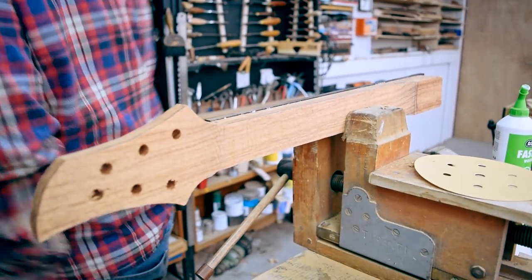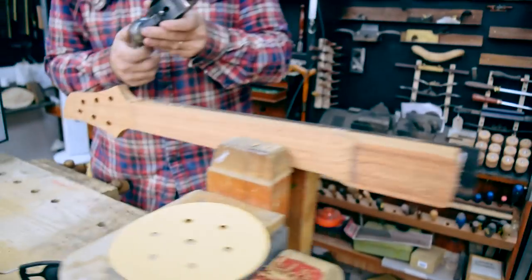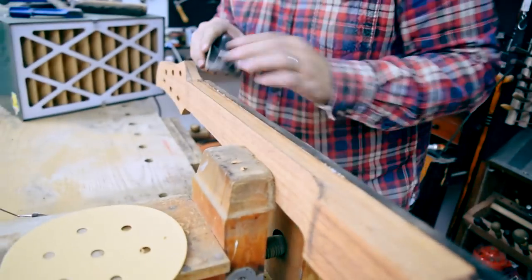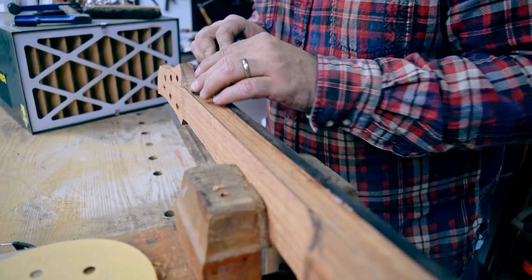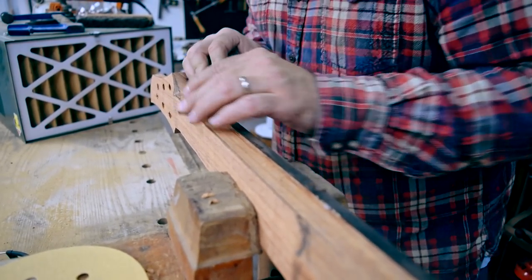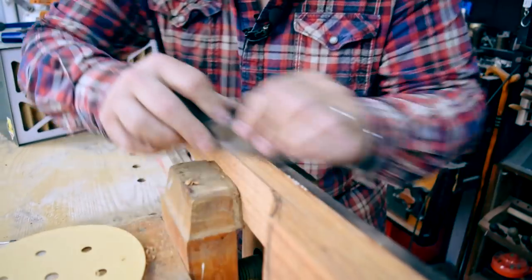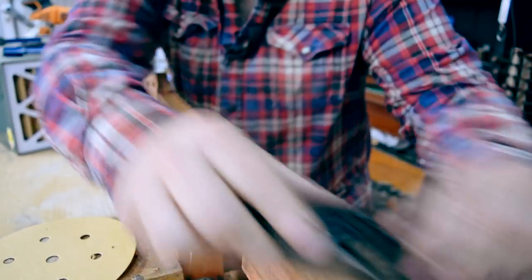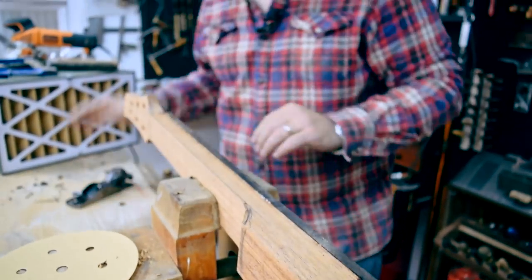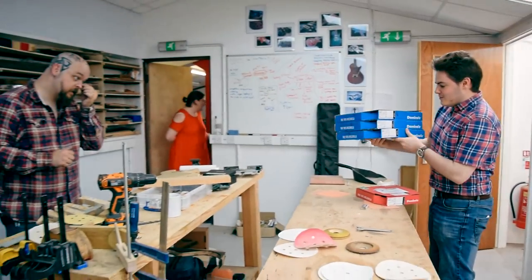This is starting to be guitar-shaped. I'm going to say yes, this has started to be a guitar. This is a good example of what I was talking about earlier — hand tool versus machine. This is a plane that I thought I would love that has been sharpened. Cross-grained router.